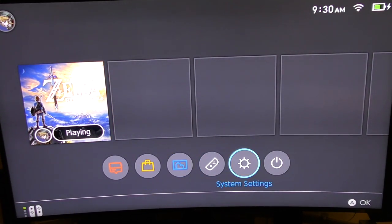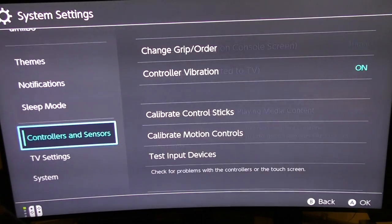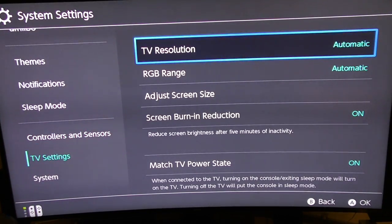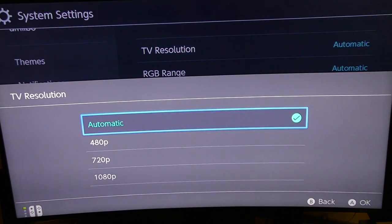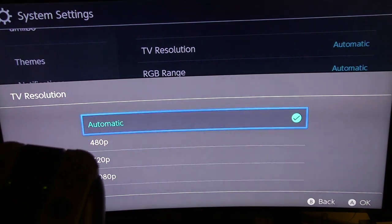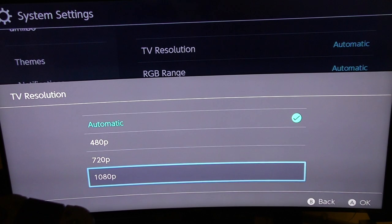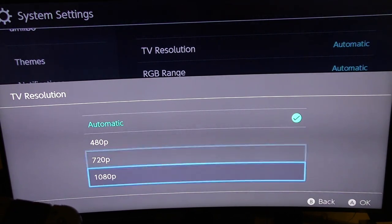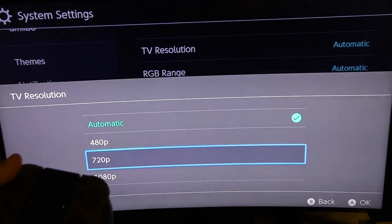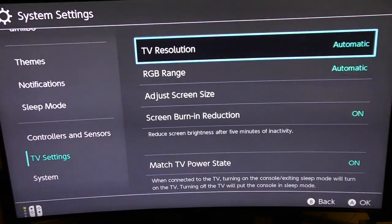Right now let's go to Settings. I like the sounds it makes. Let's go to TV Settings. If you remember when I clicked TV Settings before when it was on mobile, you could only see 480p — don't panic, that's because when you connect it to the TV you're finally going to see 720p and 1080p. You can just leave it on automatic and it will automatically detect the resolution of your TV and connect to the proper resolution.